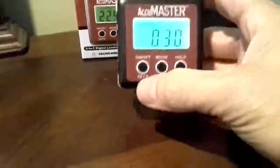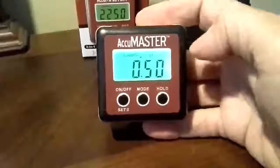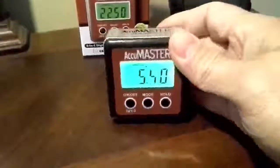It'll turn itself off in three minutes without use, or you can hold the on-off button down for a moment and it'll go off. It is a bright green background, even though it looks like it's turquoise on camera — it is not.